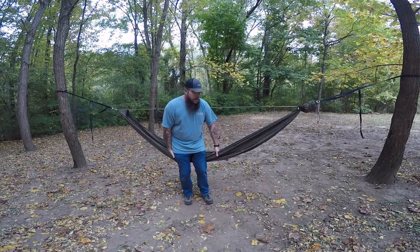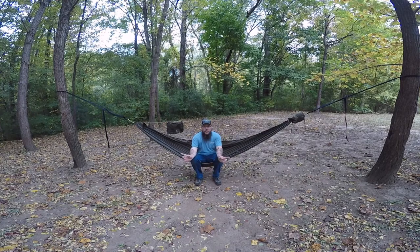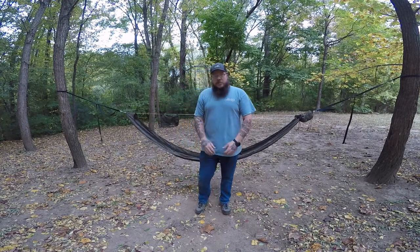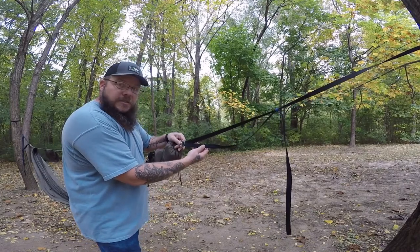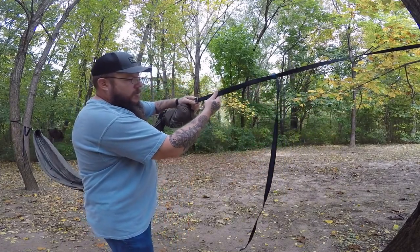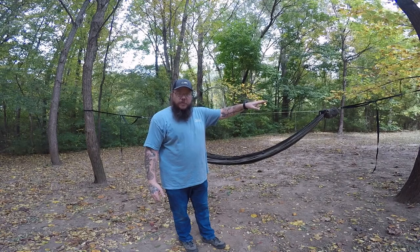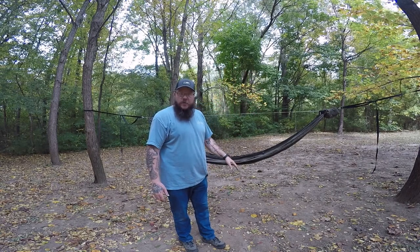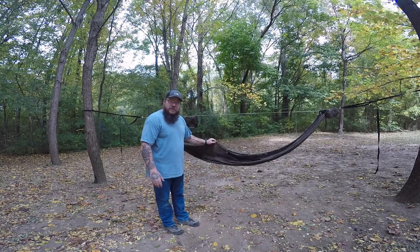With the tree straps up and the ridgeline adjusted to where we think we're going to like it, we're going to go ahead and set in it. I like to set so my feet barely touch the ground — that's personal preference. So you take your hammock, pull one side underneath you, push the other side out, and lean back into it and sit down. Now with the straps the way they are, this is too low for my liking, so I'm going to adjust my tree straps on both sides to make them tighter, which will raise up the hammock. To adjust, grab right here at the base of the cinch buckle and pull the strap — that makes everything tighter. Make sure you tighten the strap and it's all laying flat. With a hammock that doesn't have the ridgeline, you'd actually have to loosen the straps on the trees and move them higher to get a good angle. With the ridgeline, you don't have to do that — just adjust the ridgeline, and no matter how tight your tree straps are, it keeps the same sag in your hammock.